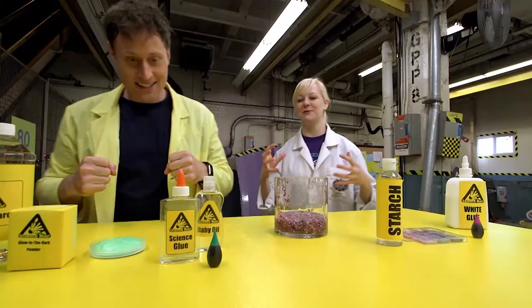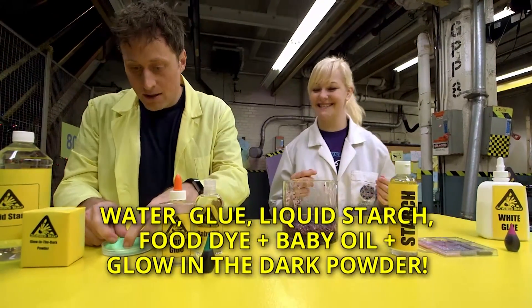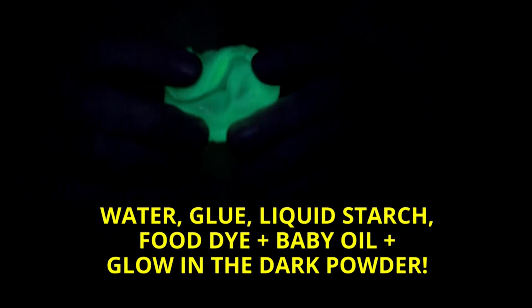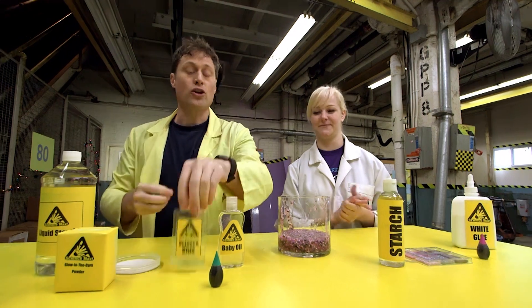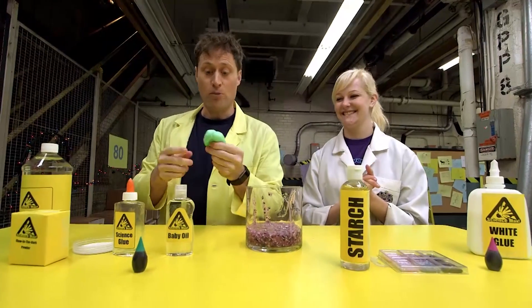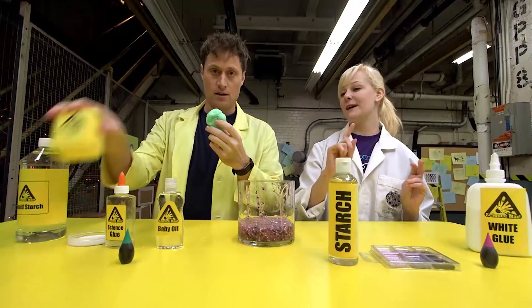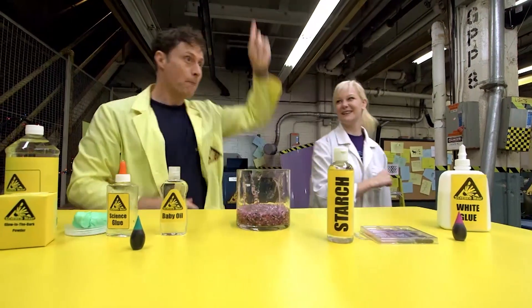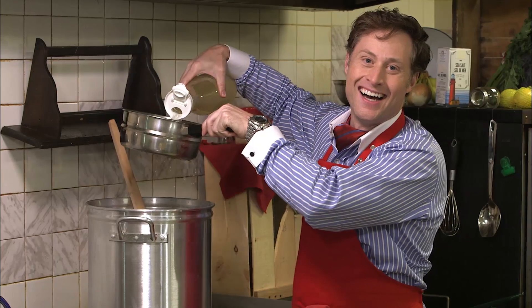So next, we have some really cool glow-in-the-dark slime. Look at how much it glows — that's super glowy slime. So to do the different kinds of slime, we need the polymer, and then the thing that sticks the polymers together. The glue is the polymer, and the starch is the thing that bonds it. Then you put in the thing that makes it the kind of slime you want, right before you add the bonding component — because if we add stuff after it's already made, it won't be able to take it. So we add our powder before we add our starch.